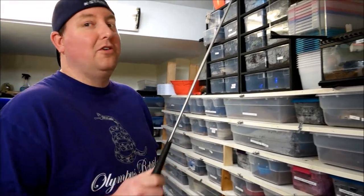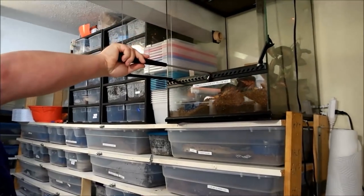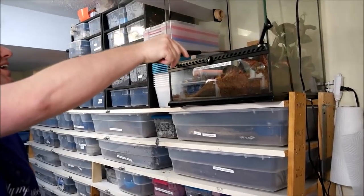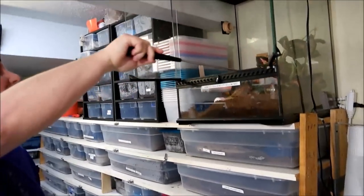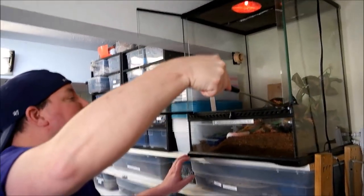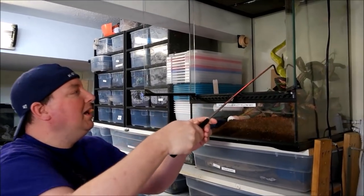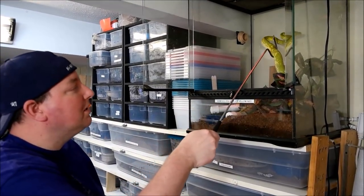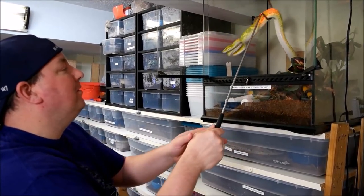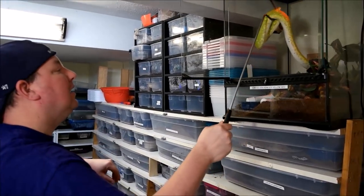First I've got to get this cranky guy out. Now with these guys, because they're angry all the time, I typically don't just reach in and grab them because it's a good way to get bit in the face. So I like to put them on a hook if I can, especially when I don't have a tree limb I can easily remove, like I typically like to do.